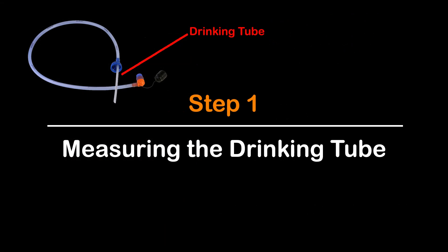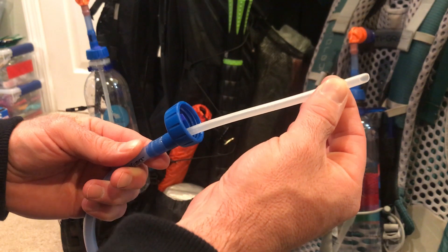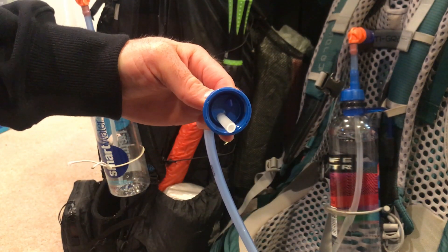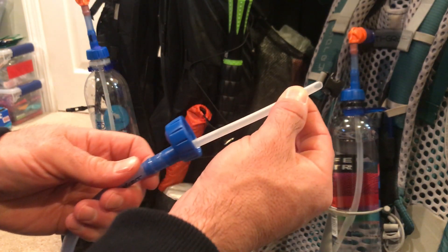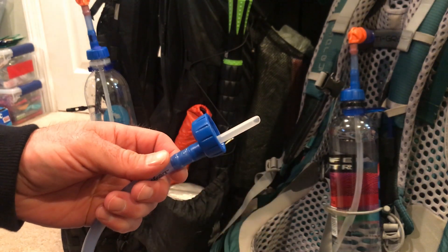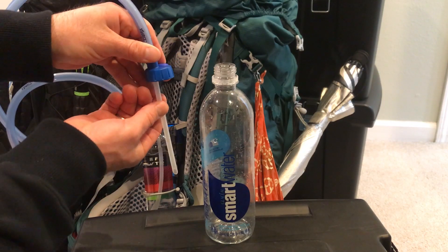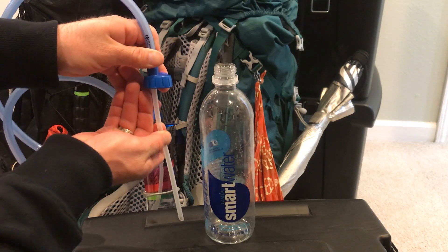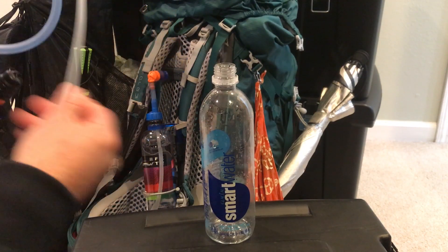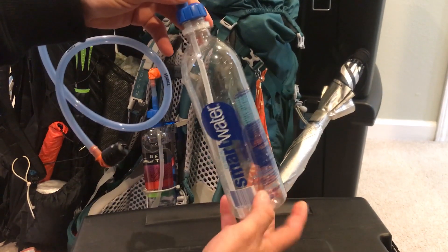Step 1: Measuring the Drinking Tube. The plastic tube, which is free of PVC and BPA, is actually two tubes in one. There is an inner plastic tube that slides up and down, allowing you to customize the project to the exact size of the water bottle you will be using. In this example we are using the 700ml Smart Water Bottle. Simply hold the cap flush with the rim of the water bottle and slide the inner tube down the length of the bottle — this will ensure that you get every last drop out of the bottle as you consume it. Once measured, screw the cap back onto the bottle to ensure the inner tube reaches the bottom.